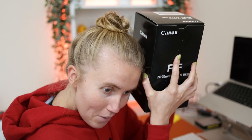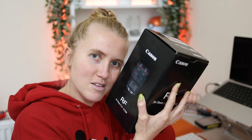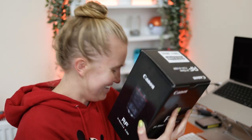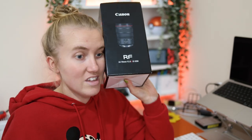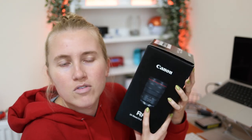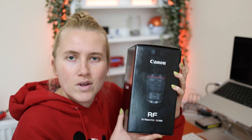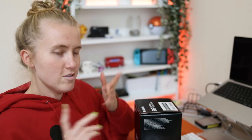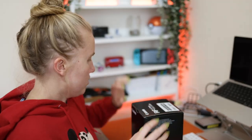Let's open this thing up. It's been sitting in my house for a couple of hours because I wouldn't open it unless I was on camera. This is the RF 24-70mm f/2.8 L series IS USM. I still don't know what USM means, but I know IS is image stabilization. I did a lot of research, watched a lot of videos, and essentially had the option between three lenses. This is the one I ultimately decided to get because I do photos and video, and the image stabilization is what sold me.